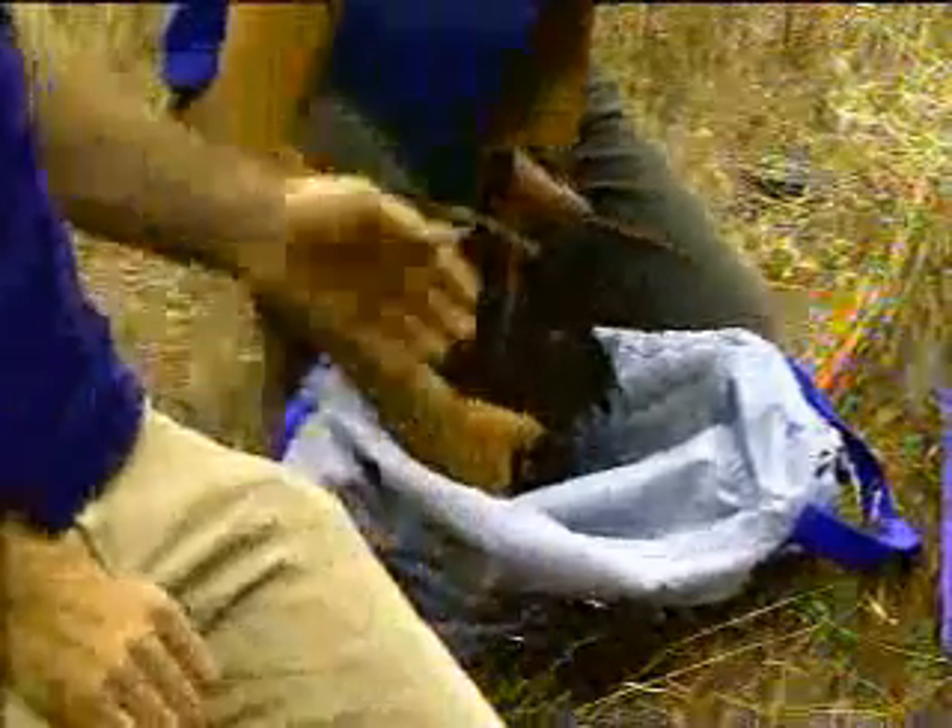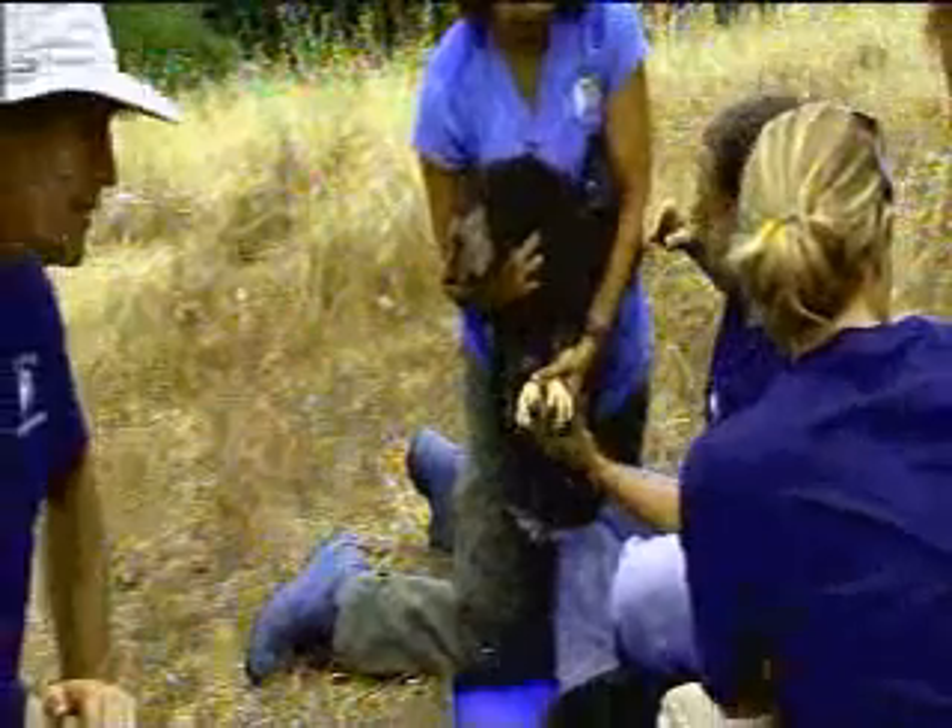I believe the one that Stephanie has here is the younger one. It's smaller because it hatched second, but also there was some pretty good sibling rivalry during the first couple weeks in the nest. So the bird in the other bag is the one that got more of the food and therefore grew quicker.